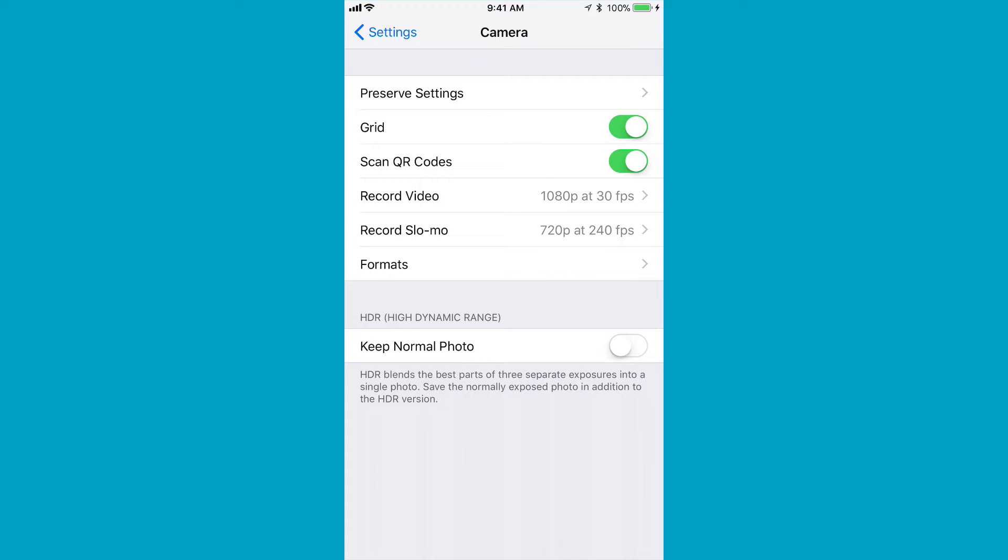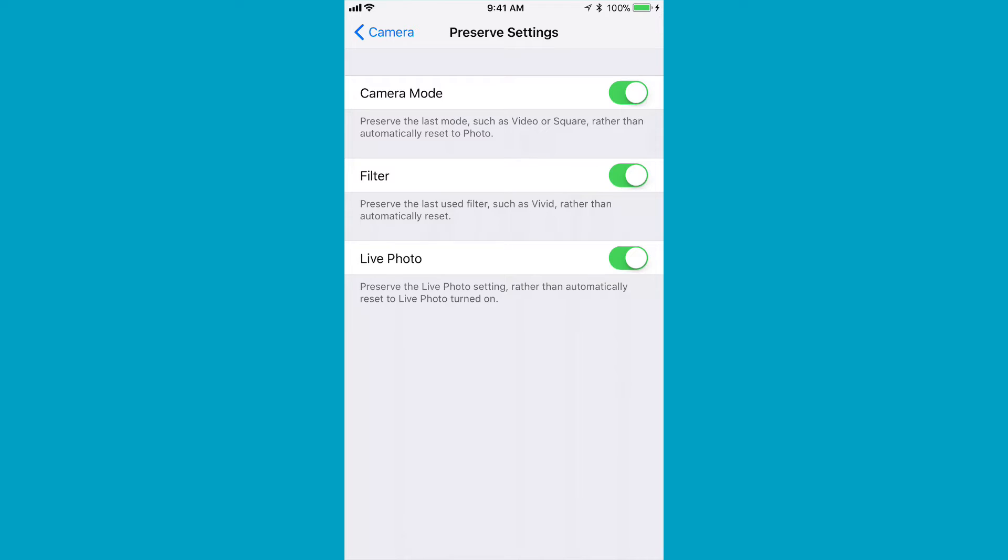The top one is Preserve Settings. It's not new with iOS 11, but it's worth pointing out because a lot of people don't know about it. It keeps the last mode you were in. So if you're taking Instagram shots and want to keep square format, it'll stay there. Or if you're doing videos, it'll stay in video mode. Same with filters and Live Photo on or off.